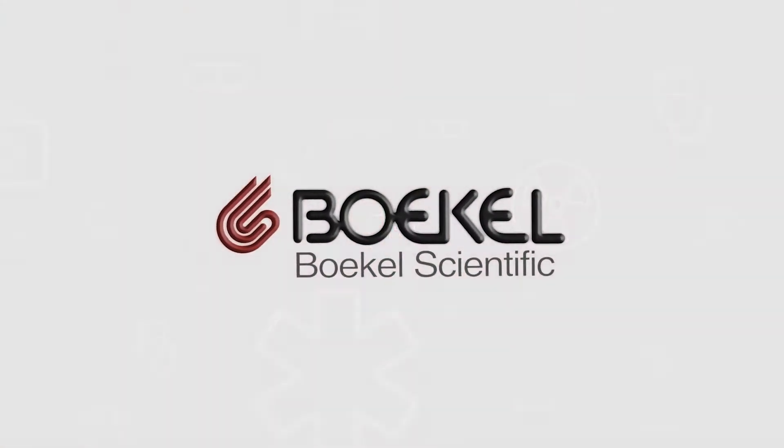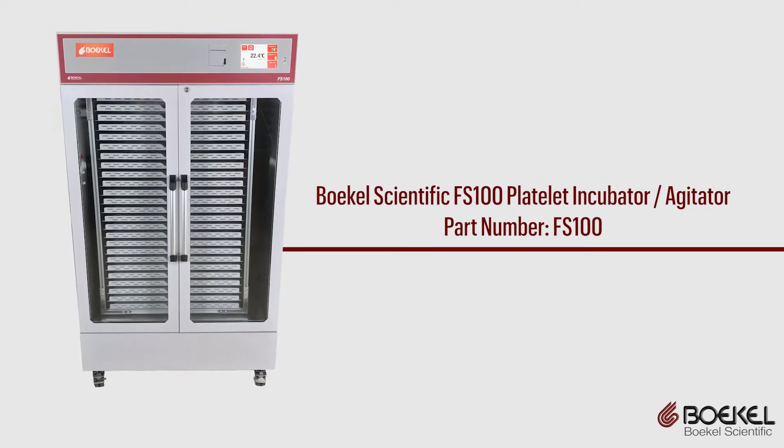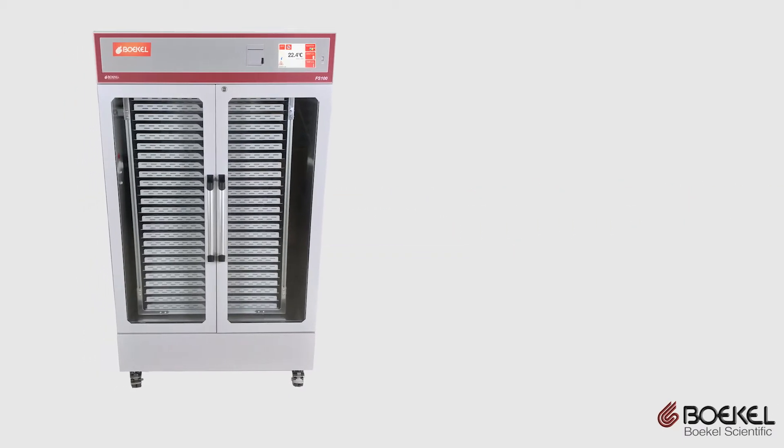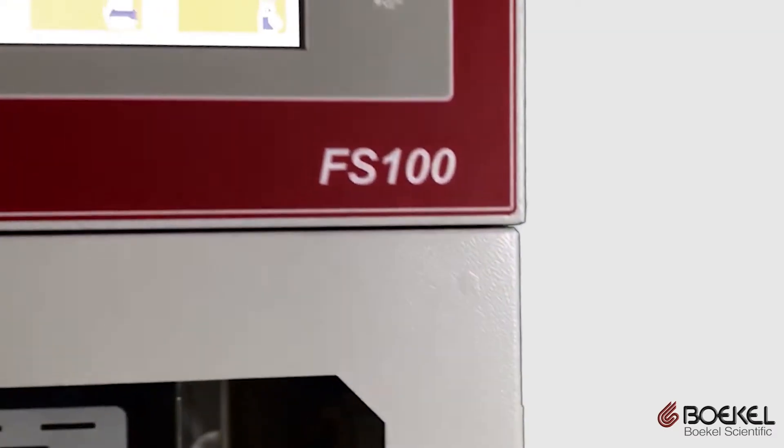Introducing the Bocal Scientific Floor Standing Platelet Incubator Agitator. Bocal Scientific, a leading U.S.-based manufacturer of blood banking equipment, presents the FS100.